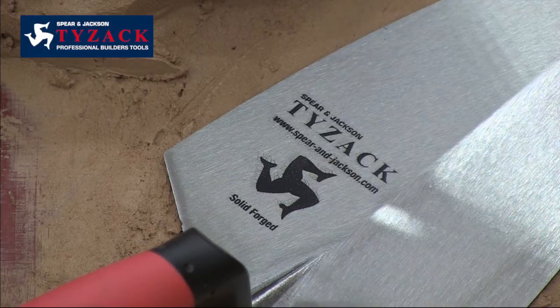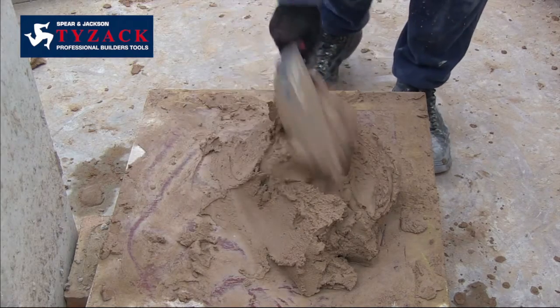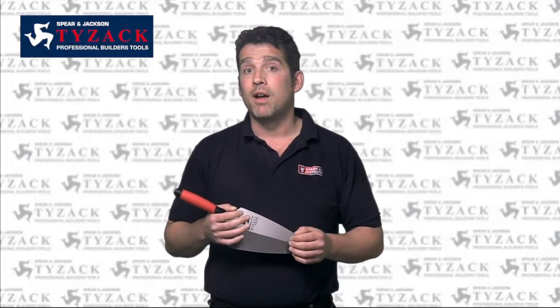Each blade is made of a single piece of solid forged carbon steel, giving it extra strength and a longer life. The blades are then hardened and spring-tempered to achieve the best balance of rigidity and flexibility, which is complemented by taper grinding the blade.